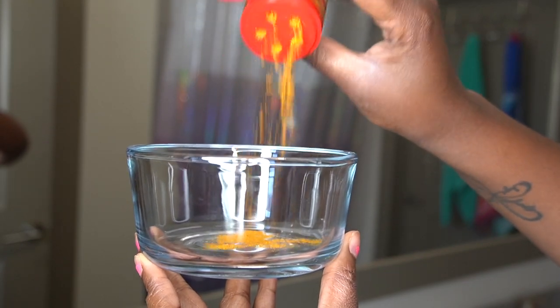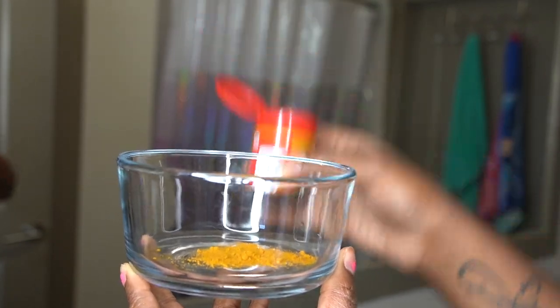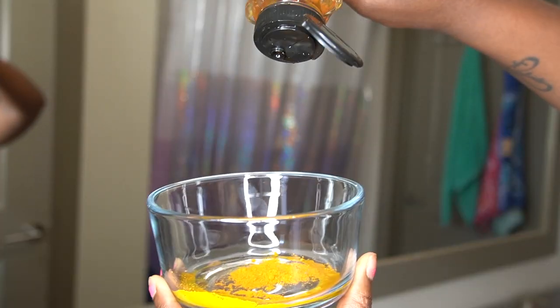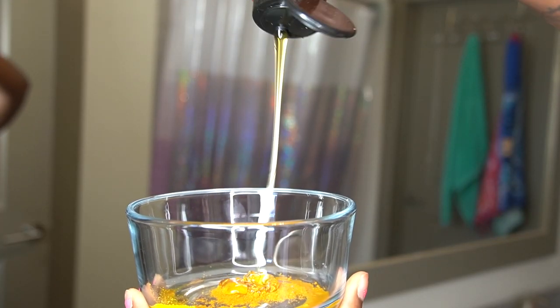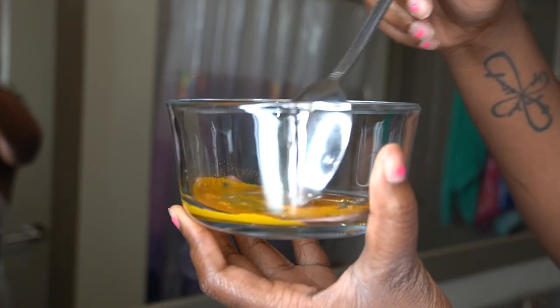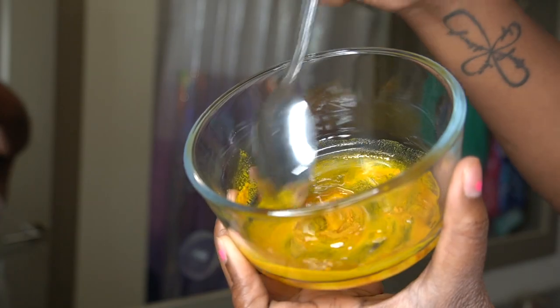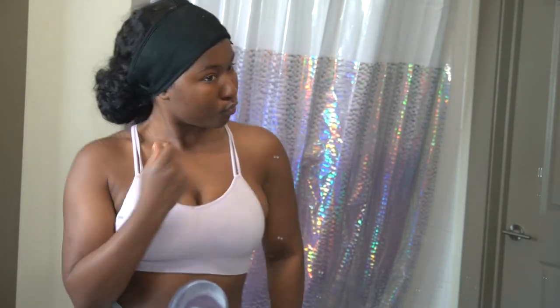Alright y'all, it's mixing time. First I put the turmeric in. I don't really do measurements, I just eyeball it based on what I'm trying to do. Then I add some honey — my bad y'all — and then I put some water in there, stir it up. Then it's time to put it on my face. I was so scared; I just did not want this to stain me.